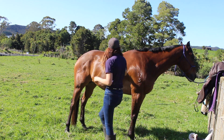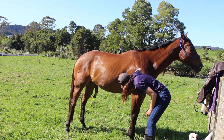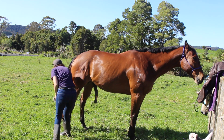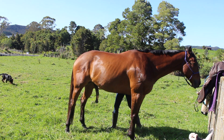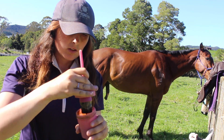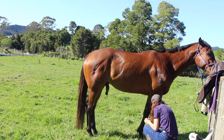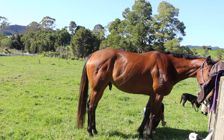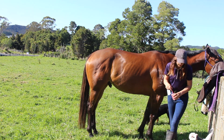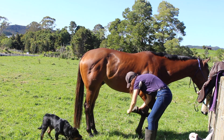Obviously when you're going to a lesson or a clinic, you want your horse to look really nice as if you are going to a show jumping competition. I do like to put oil on their hooves at least three times a week because it's summer now and his hooves don't get all dried up and chip away.